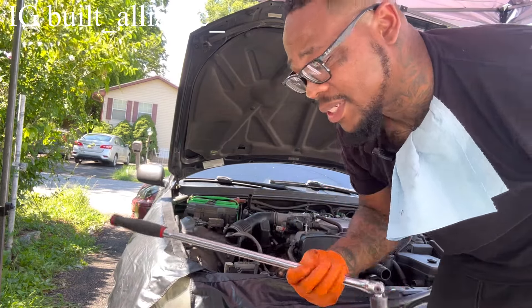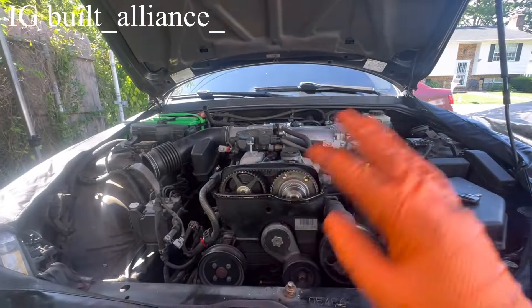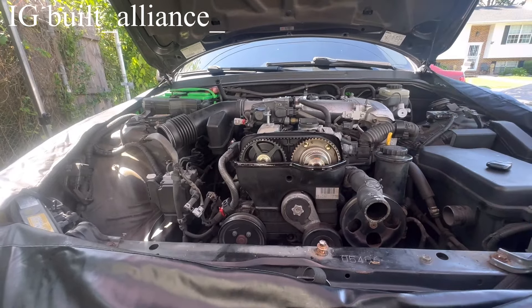That bolt is torqued to some crazy aircraft-level spec — I can't remember exactly but it's up there in the hundreds. We got it broke loose and didn't break the breaker bar. I broke a three-eighths breaker bar doing this before, so word to the wise: use a half-inch, not three-eighths. Now we're at the point of the timing belt job where the information starts to differ between people who do timing belts regularly and people who got info from the internet.